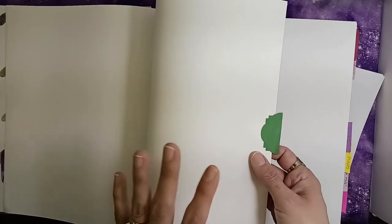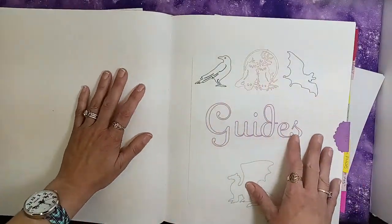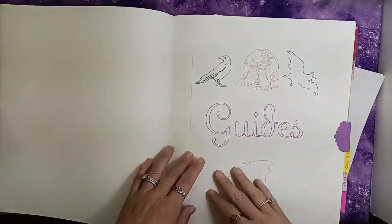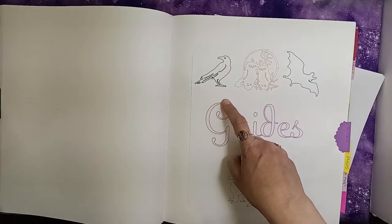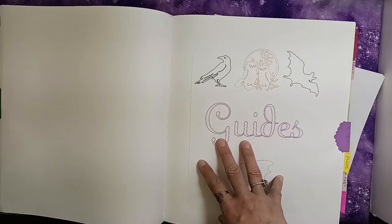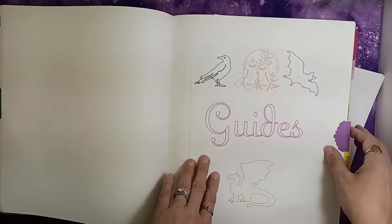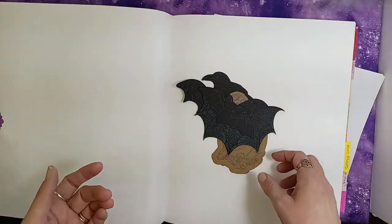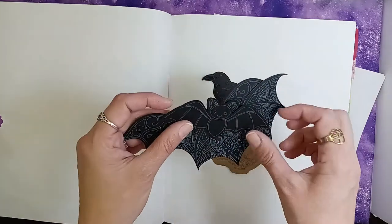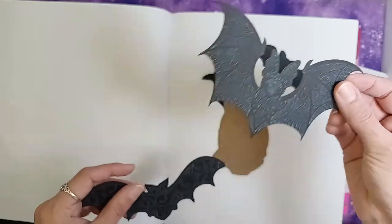The next section is just a free section — I don't have anything planned for it, so it's just empty. I have a section here for my guides — my animal spirit guides and whatever other guides I choose to put in. Some of the animals that call to me are ravens, owls, bats, and dragons. There'll be pages in this section strictly for those animals and whatever else I decide to add.